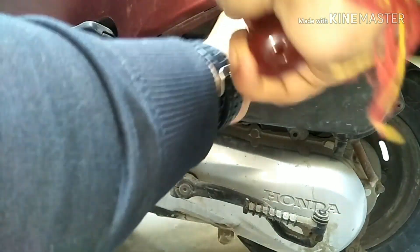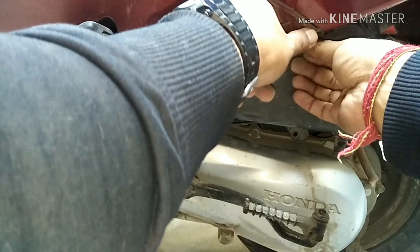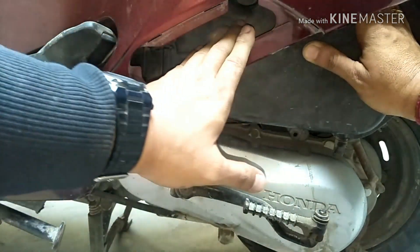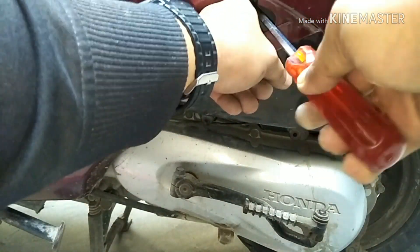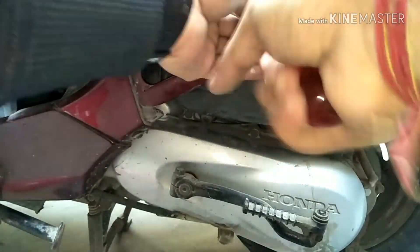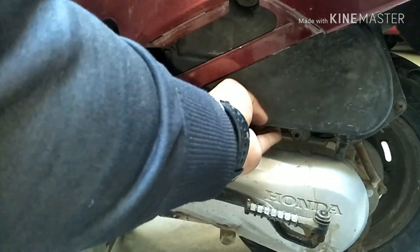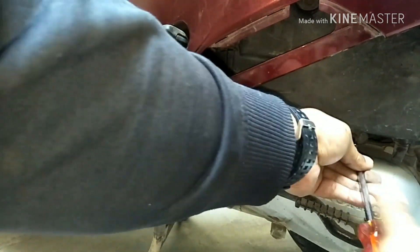I could not shoot that part, so that's for your information. Thank you. I suggest all of you to have a magnetized Phillips screwdriver so that inserting the screw into the deepest part at the top is not a problem.